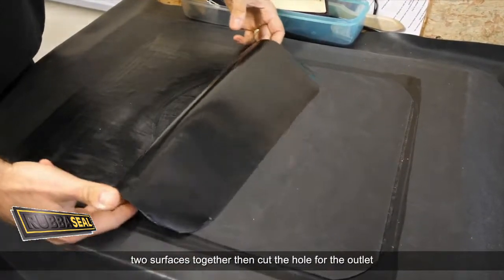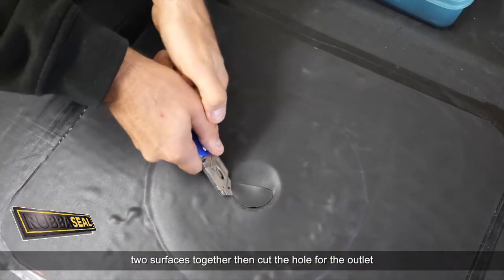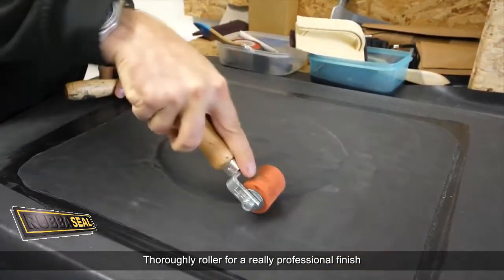Then cut the hole for the outlet and thoroughly roller for a really professional finish.